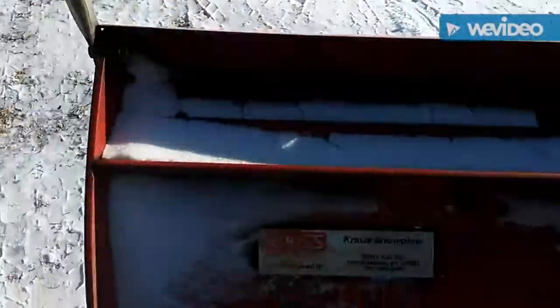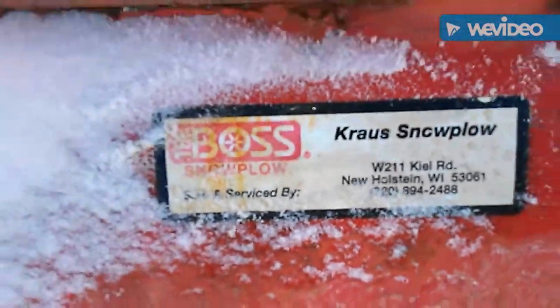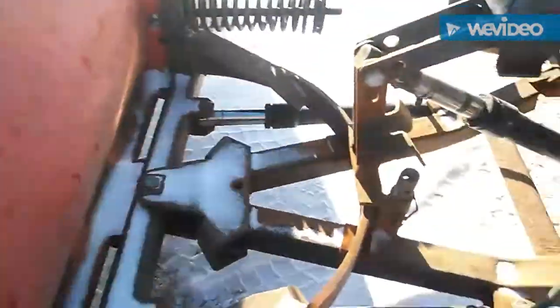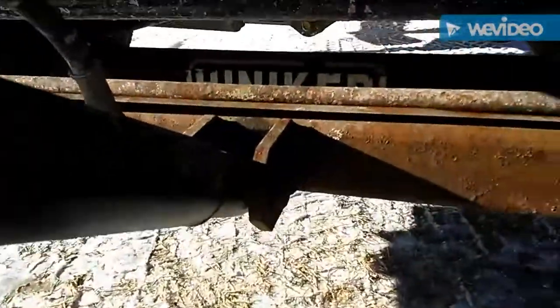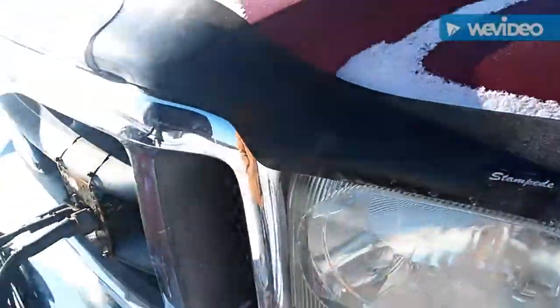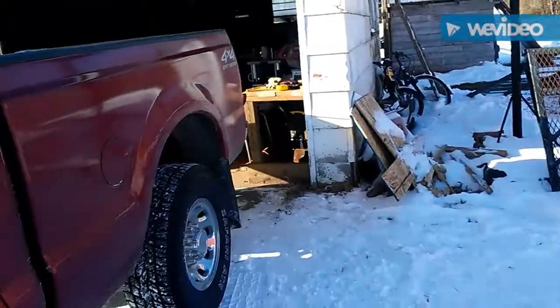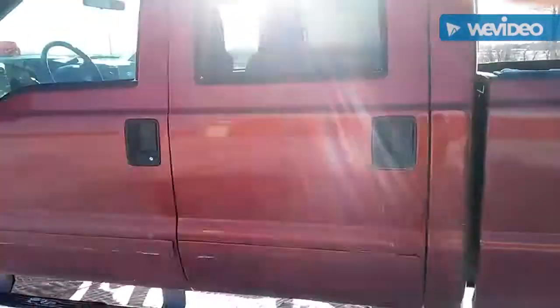I'll prove this is a Boss plow, not a Hinker. It's the Boss plow, and it's also got a Hinker plow mount down there — that's why it was a little bit confusing. So yeah, that's my truck, that's my work truck right now.